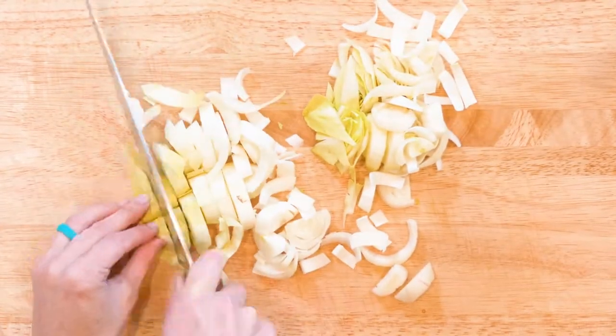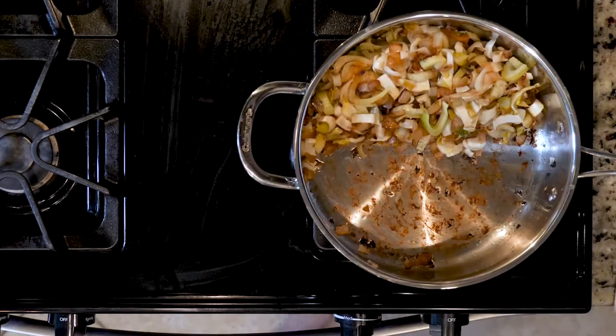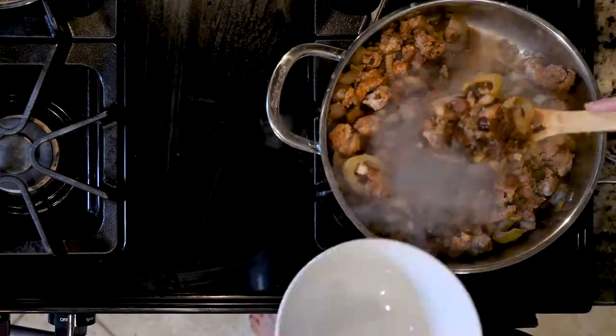After the onions and fennel have cooked, add the endive with a pinch of salt. Cook for five minutes or until beginning to soften. Next, add the ground meats and cook for 10 to 15 minutes or until cooked through and beginning to brown.